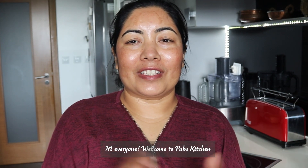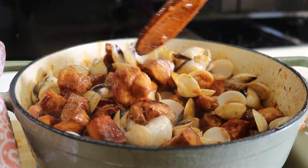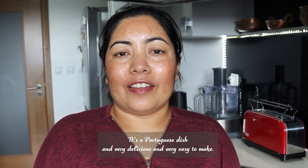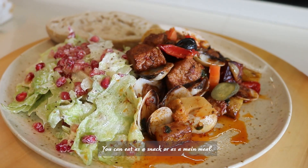Hi everyone, welcome to Pops Kitchen. Today we are going to make Harni da Porto Alu Pachana. It's a Portuguese dish and very delicious and very easy to make. You can eat it as a snack or as a main meal.